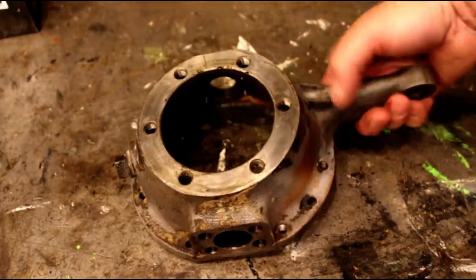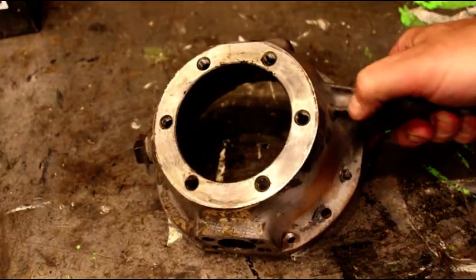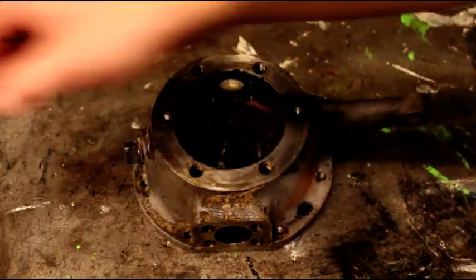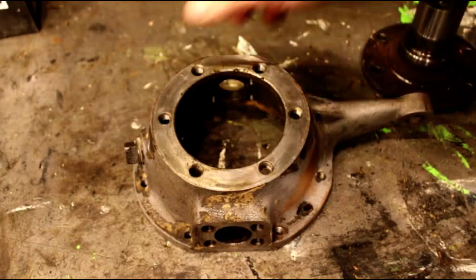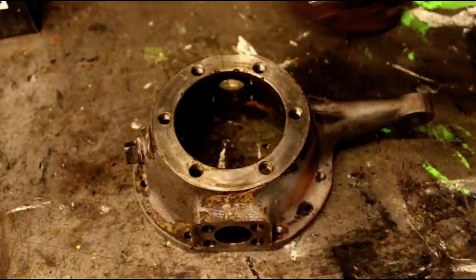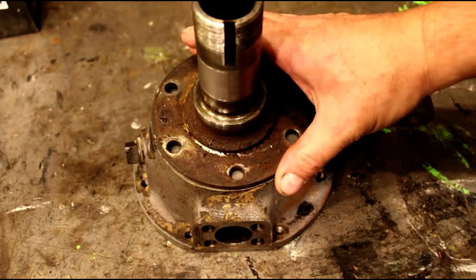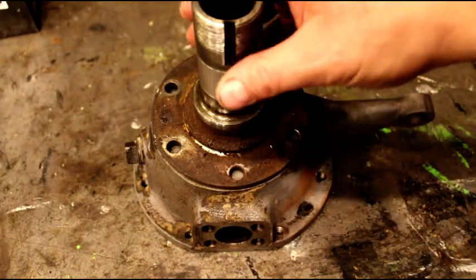This is the later edition knuckle. It's got the gusseted arm here — early ones didn't have that. And there's your knuckle. You've got your kingpins top and bottom, you've got your spindle, and then your backing plate goes on there. I'm just showing you the knuckle now — everything is easier to see.